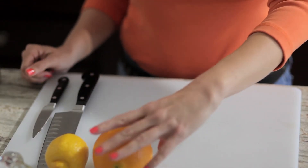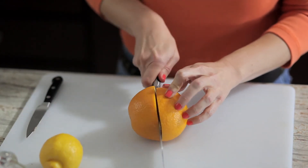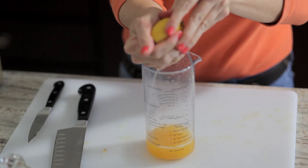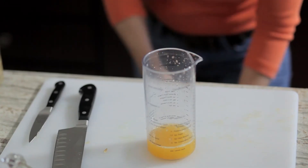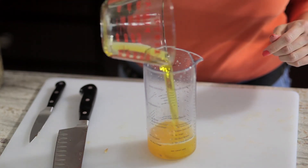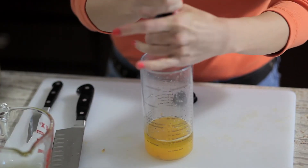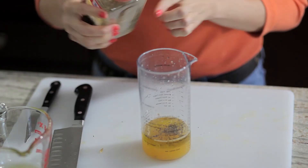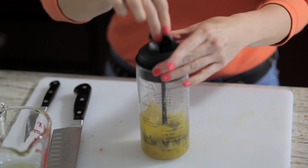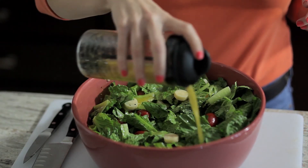Now we're ready to make our homemade dressing. I'm going to take my orange, cut it in half, and basically just juice it. We're going to do the same thing with our lemon. Now we're going to add two ounces of olive oil — you don't need that much oil, remember those 120 calories. Now we'll just add some salt, pepper, and oregano. You can whisk this or shake it. And here's our dressing and our easy salad.